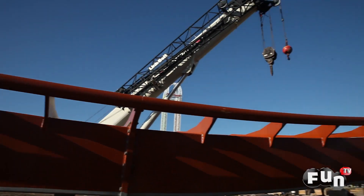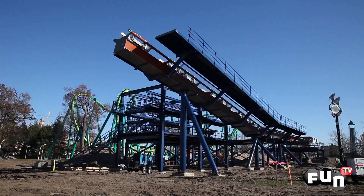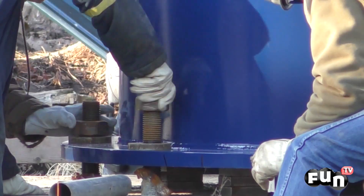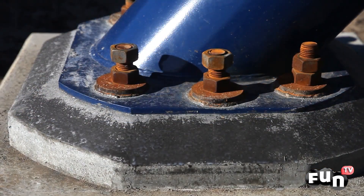The Valraven's build begins with pouring foundations for the station, brake area, and the track supports themselves. Once the footers are in place, you set the structural steel and the elements. Once the elements are in their precise location, you can continue on by grouting the base plates and locking them into place.